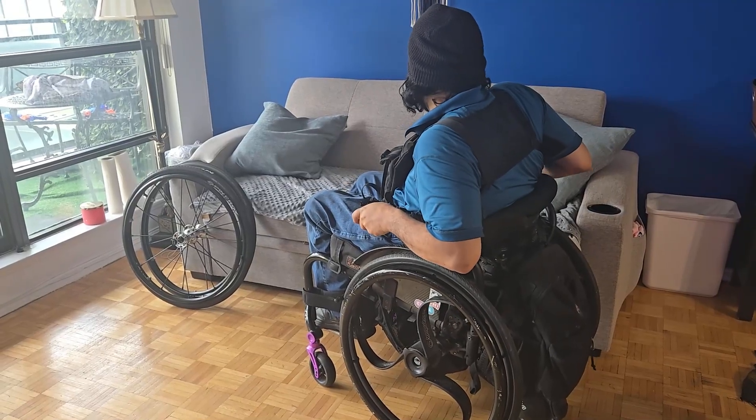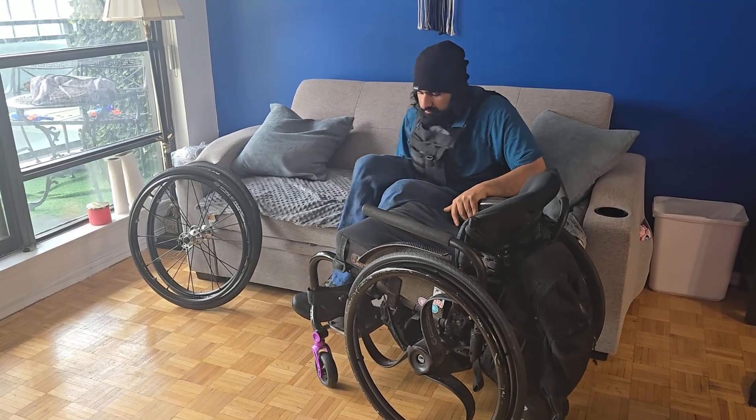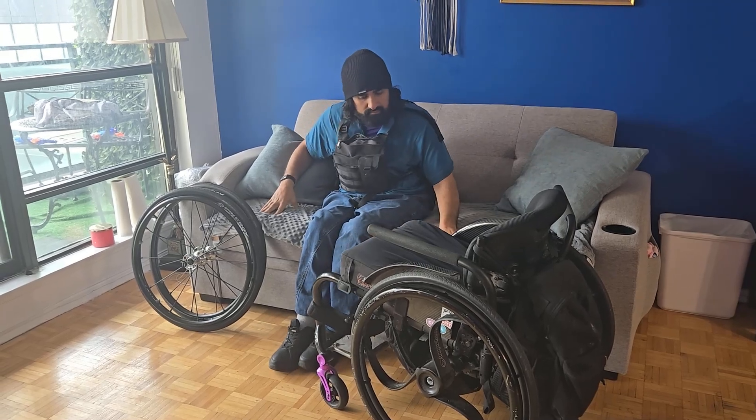As a C6 quadriplegic with hand function, I find that I'm able to change my wheels on my own fairly easily. To change my wheels, the first thing I need to do is to transfer to a sturdy surface, like my couch.